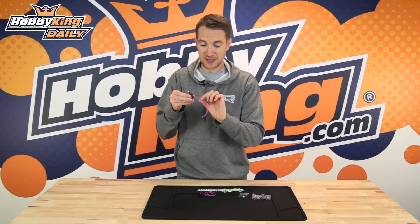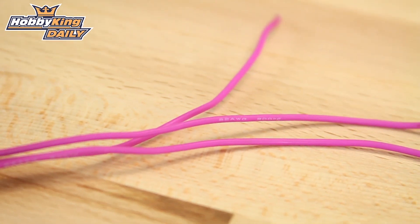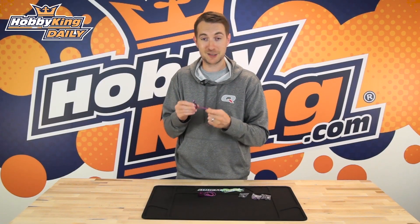Another thing of note is this beautifully made silicone wire. A lot of motors come with cheaper, stiffer wire — this doesn't. It's very flexible and it's really, really nice.